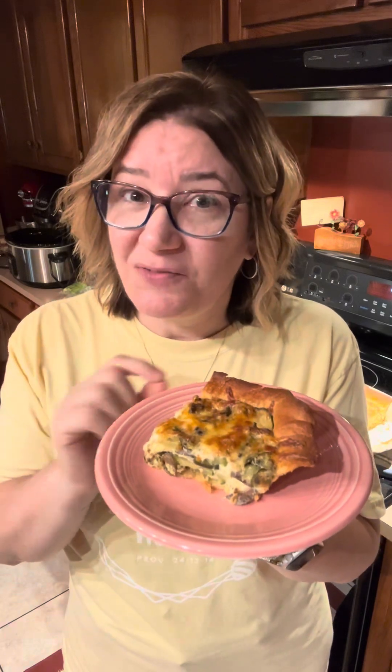Hiya! Welcome back to In the Kitchen with Tabby. On the menu today is an Italian zucchini crescent pie. I got this recipe from a sweet follower, Rhonda Abbott. She works at the Purdue Extension office here in the same town I live in, and this recipe was featured in their newsletter this month. I messaged her and asked if I could share it, and she said absolutely. We made just a couple little changes — nothing major, nothing that's gonna affect the flavor. It's absolutely delicious, and you guys are gonna love it. Let's get cooking.